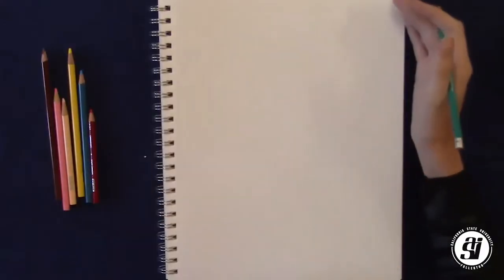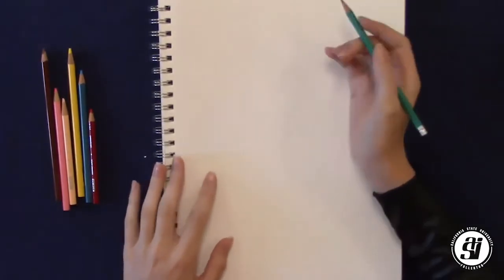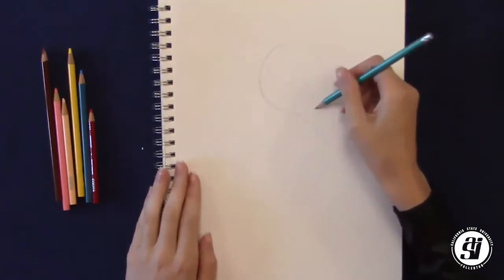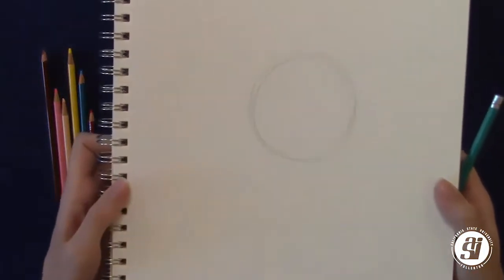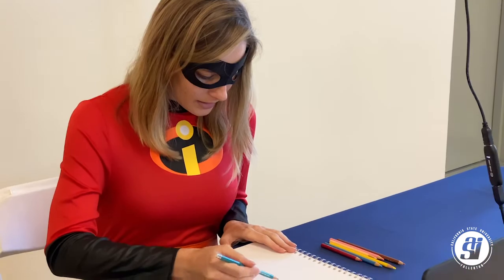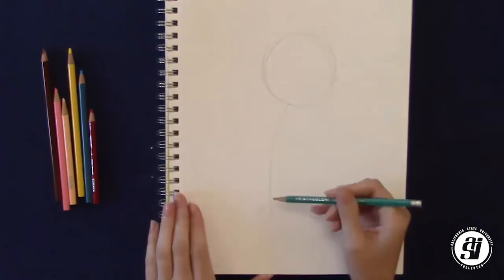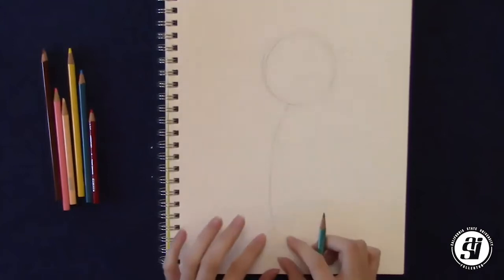Let's jump right into it. We're going to take our pencil and draw a circle towards the top part of our paper. You want to make sure there's still room on the top — this is going to be Forky's head. Next, after we've drawn this circle, we're going to draw a line that can be slightly curved, going down towards the bottom of the page. Make sure it's not reaching the total bottom; we want to leave a little bit of space.